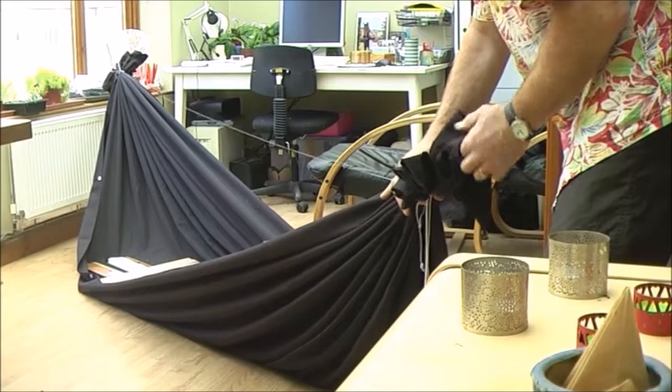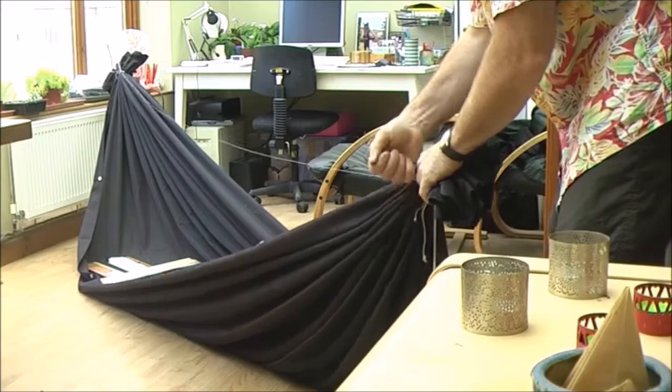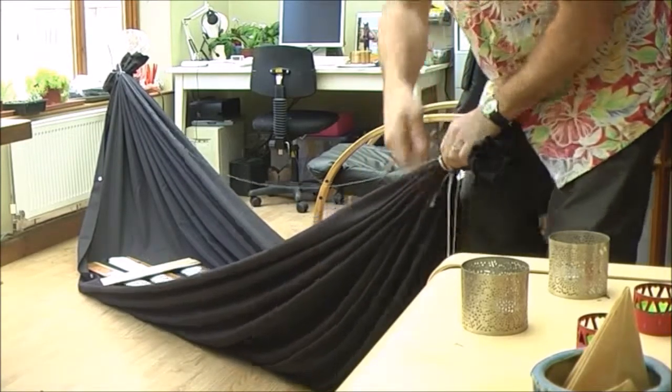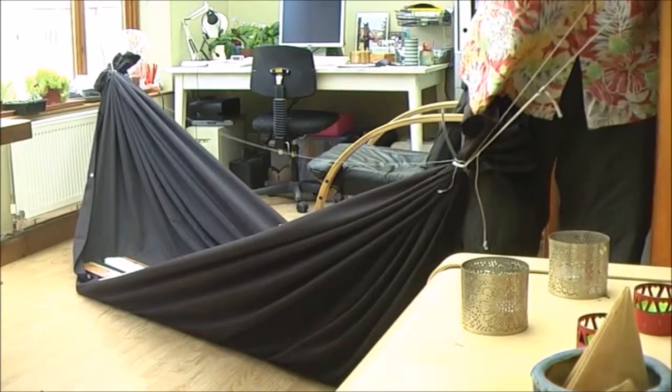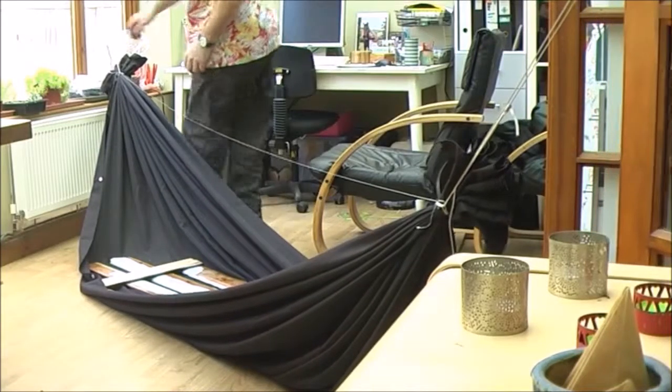Like I say, it'd be easier with somebody in there being a bit more realistic. So if you're happy with that, tighten that one up again, hook that one up just to keep it at a similar sort of angle, and do the same down the other end.